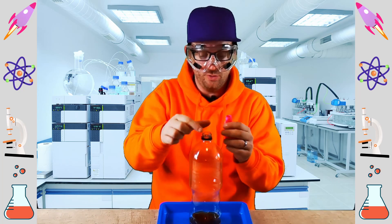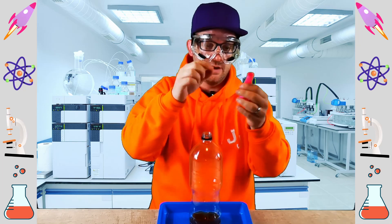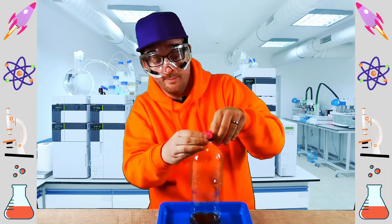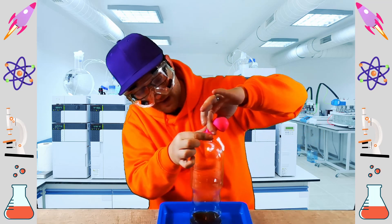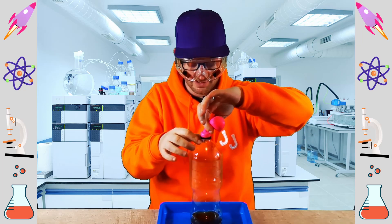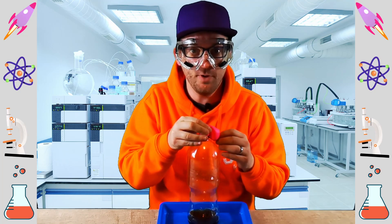What we need to do is put the balloon over the neck of the bottle without any of the bicarbonate of soda falling in. I'm just going to pinch the neck of the balloon like that as we stretch it over, and now we're good to go. We just need to make sure that the bottle and the balloon are firmly attached. And then comes the exciting part — are you ready everyone? We're going to let the bicarbonate of soda fall into the bottle and we're going to watch the balloon inflate.